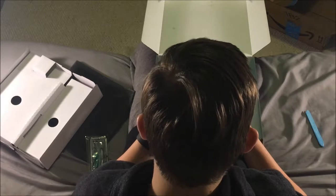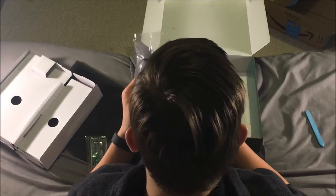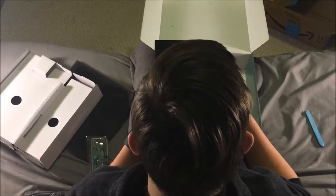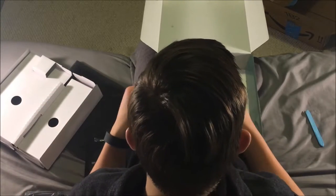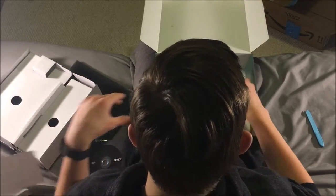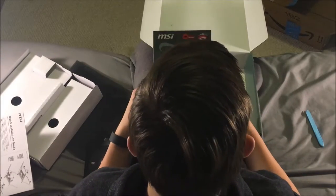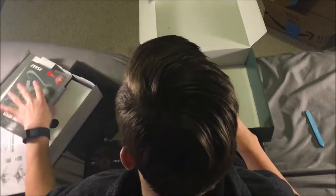It comes with two SATA cables - one with an angle. It has an information DVD - I'm guessing it's information. A quick installation guide, and the user guide. That looks kind of complicated.